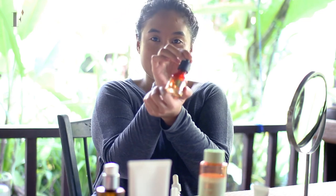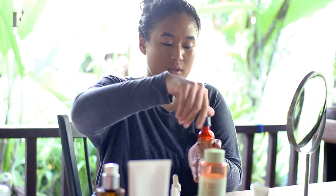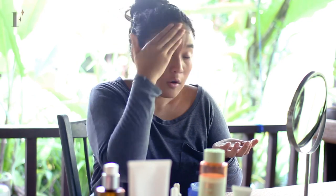Then I use facial oil from Body Shop — just a few drops. And then I'm going to use the Laneige Water Sleeping Mask. Pat a dollop here — it's a lot, but yeah, put it all over.